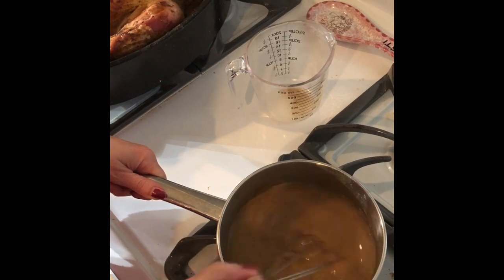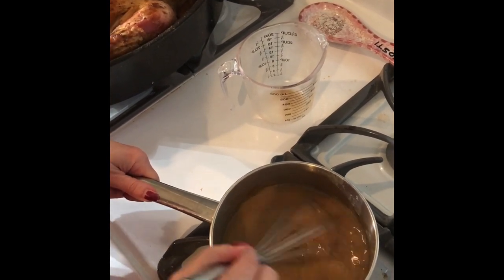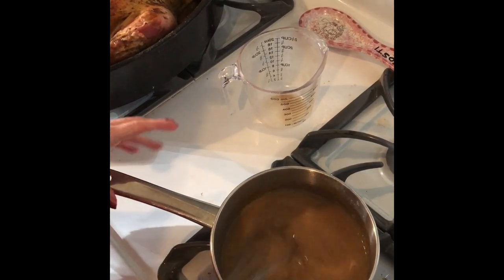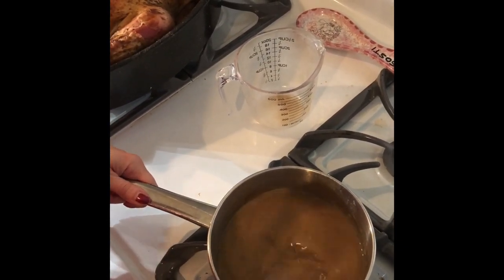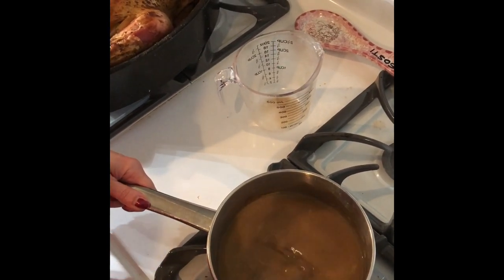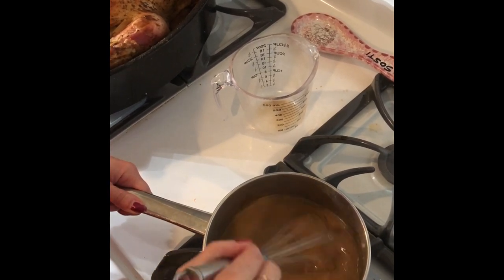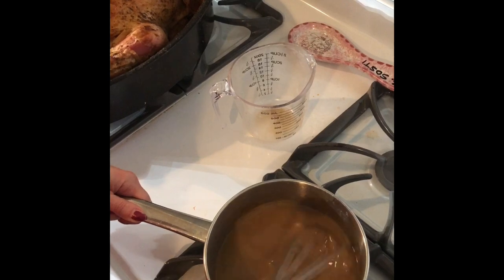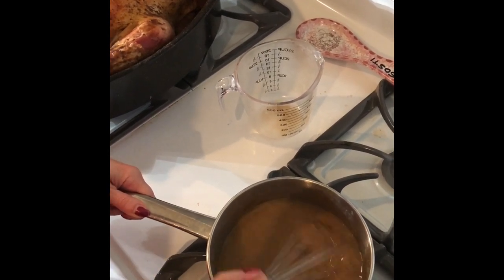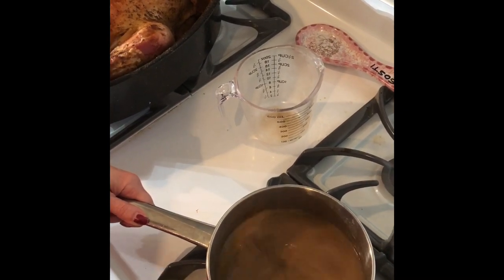Look how easy this is! The gravy is super easy, and I love using real turkey juices — real meat juices. So much better than those pre-packaged stuff I would always buy. That's how I always used to make my gravy, and what a huge difference — and this is healthier, much healthier. We don't know what's in those pre-packaged ones; half of those ingredients I can't even pronounce. And if you can't pronounce them, they're not healthy.